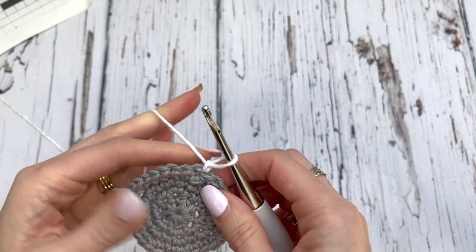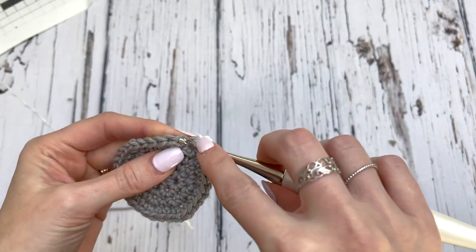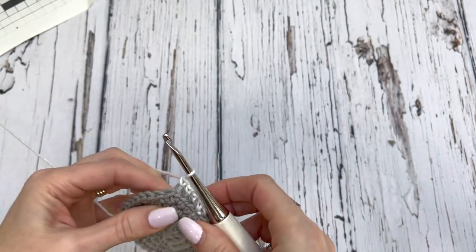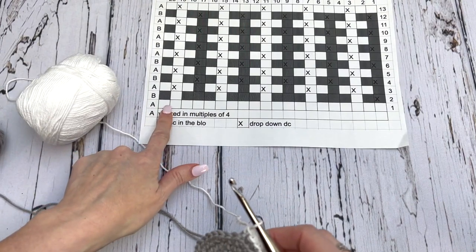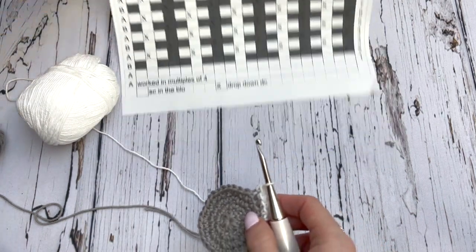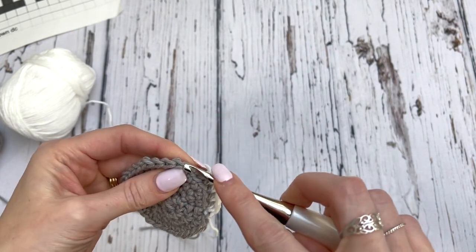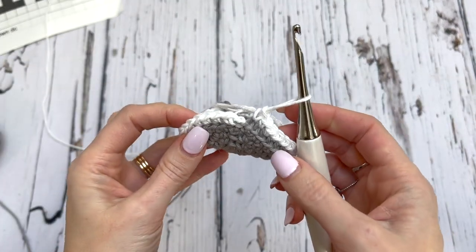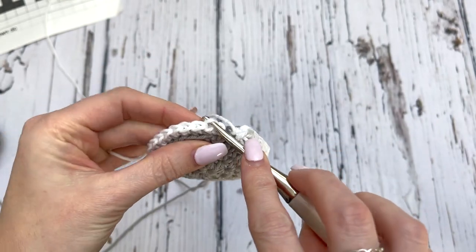Chain one. We're going to work in the back loop of every stitch around — single crochet in the back loop only. Looking at our mosaic chart, this is actually the first round that we are working, and it's all in white, in the back loop. Double check that you have your 32 stitches so that your pattern is going to work out correctly. I've worked around all 32 stitches. Slip stitch in the back loop only of the first stitch to join.